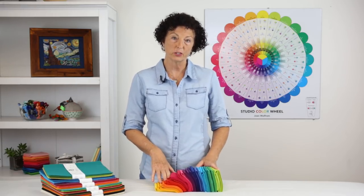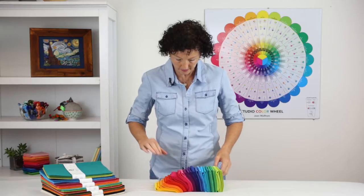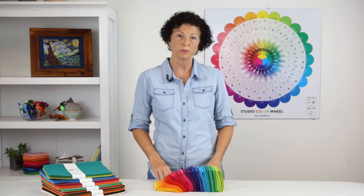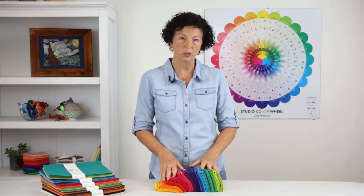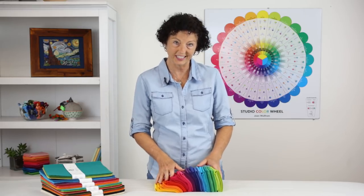I'm going to start off by introducing you to the three tools that we have, then I'll show you some color plans, talk to you about tints, tones, and shades, and I'll show you the best kept secret about the color tool — the value finders. So let's get started.